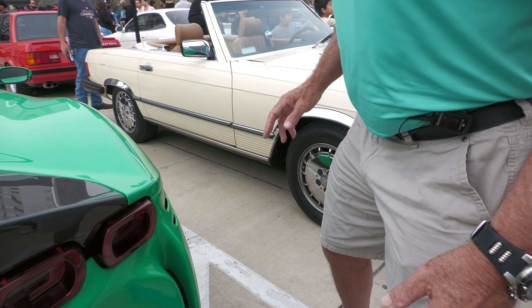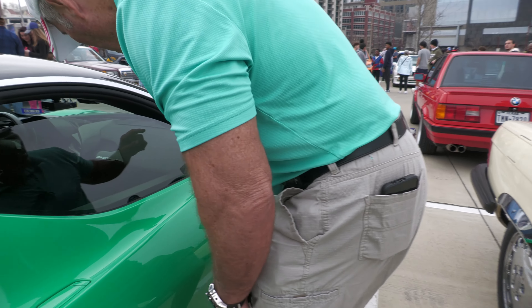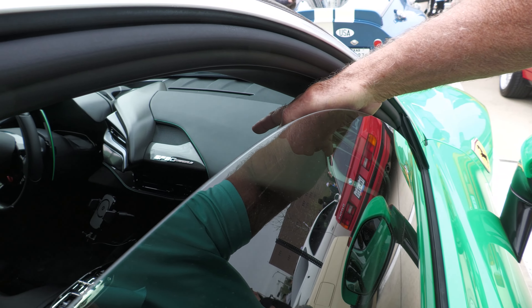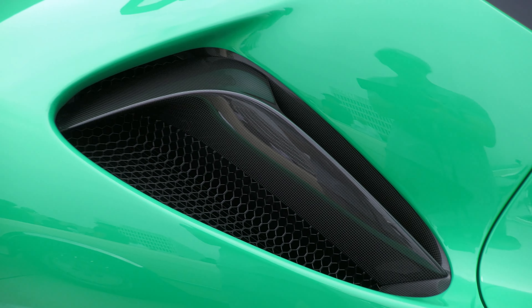I'll tell you what — come on in here, I want to show you this. You can see 'SF90' right there with carbon fiber right there. This car is about $900,000 to about a million dollars. There's another car going by the wayside.